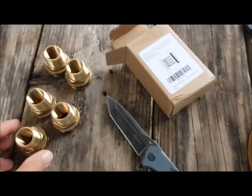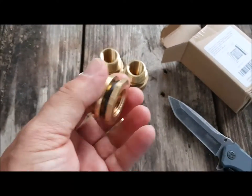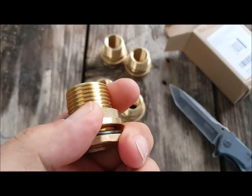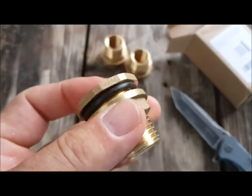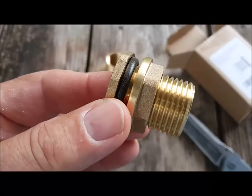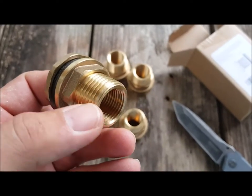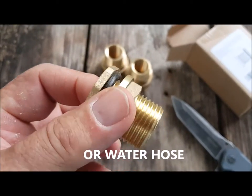I've gotten in these Rain Pal brand threaded pieces — five of them for about 25 bucks on Amazon Prime. I was not able to source these myself for any less than that. What happens is this piece goes in from the inside of the barrel, and then I can thread on whatever piece I want, whether it be a spigot or whatever. I'm very impressed with that.